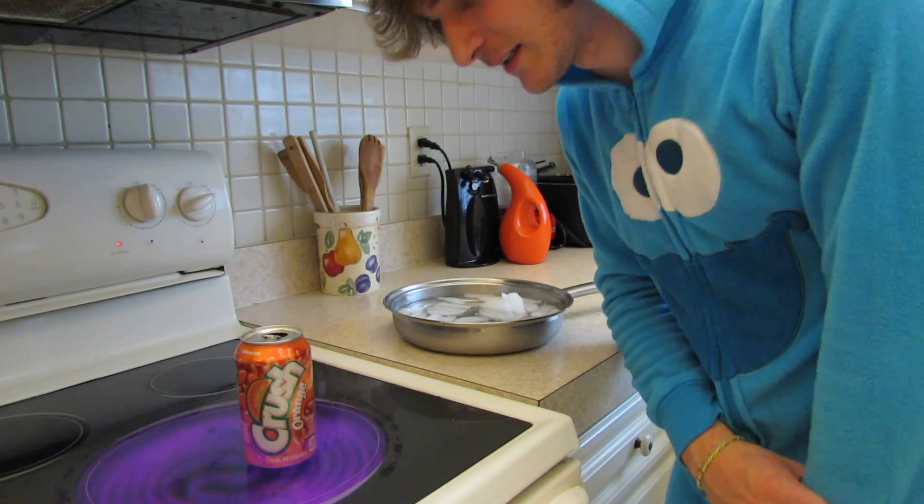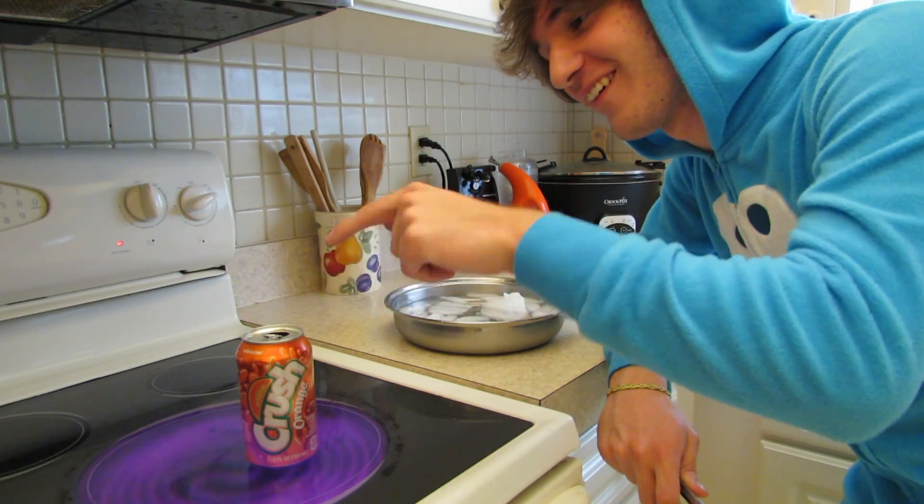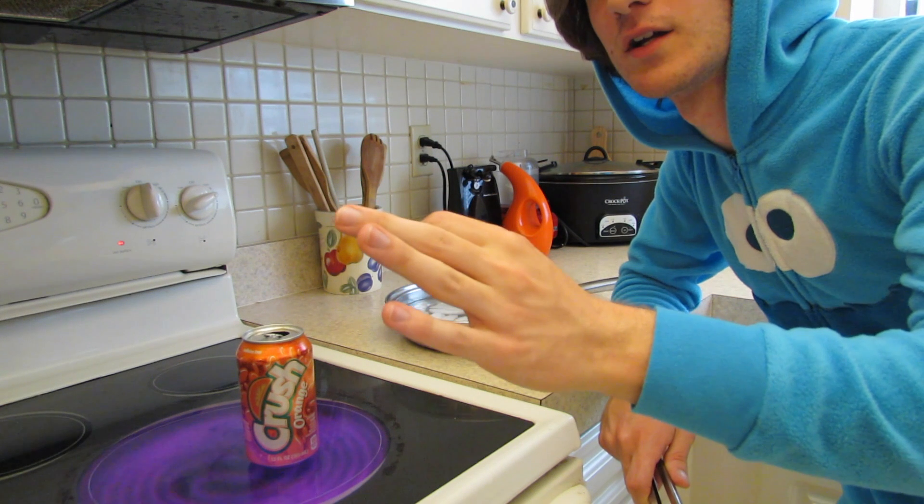Are you sure you got water in there? Yeah, I got water in there. Well, I don't know. Just never trust you. Put a little bit more water in there. No, that's way too much. I said a little bit more.